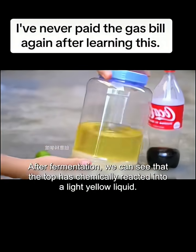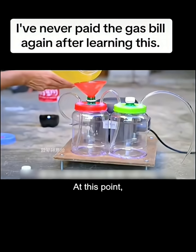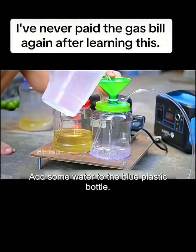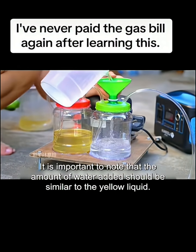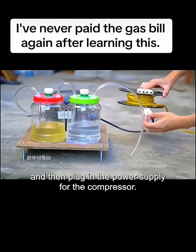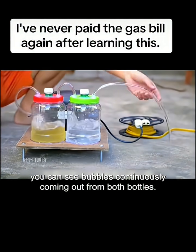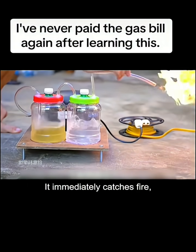After fermentation, you can see that the top has chemically reacted into a light yellow liquid. Pour the yellow liquid into the red plastic bottle, and add some water to the blue plastic bottle — the amount of water should be similar to the yellow liquid. Finally, tighten all the bottle caps and plug in the power supply for the compressor. As the compressor works, you can see bubbles continuously coming out from both bottles. Use a lighter to ignite at the mouth of the tube — it immediately catches fire and the flames are very large.